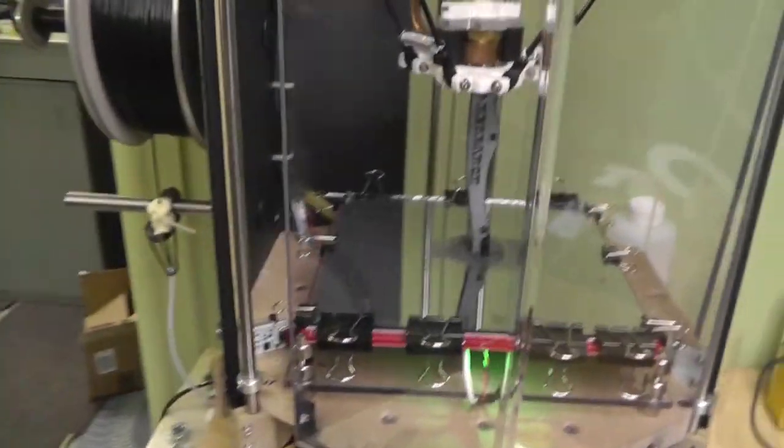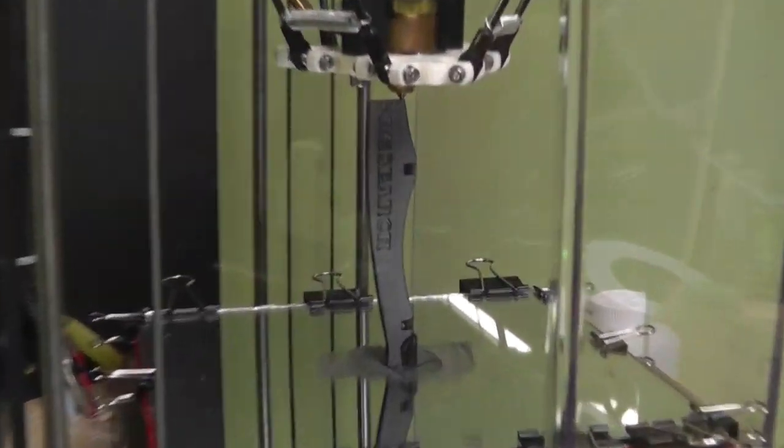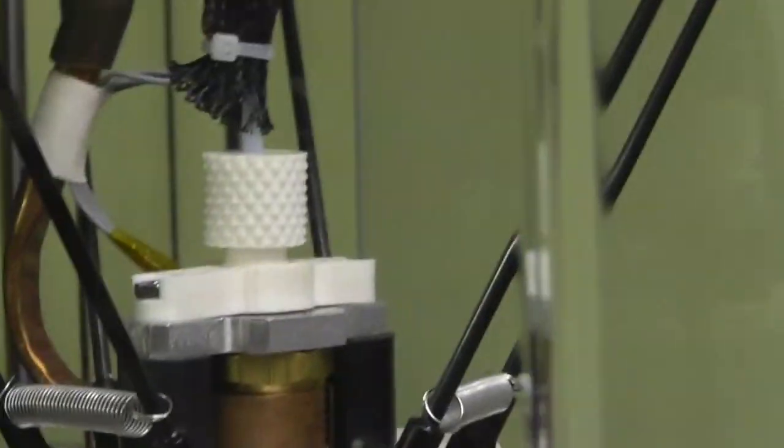I'm also going to be 3D printing the Abhob Taurus that I'll be using, and I'm currently printing off a black upright.